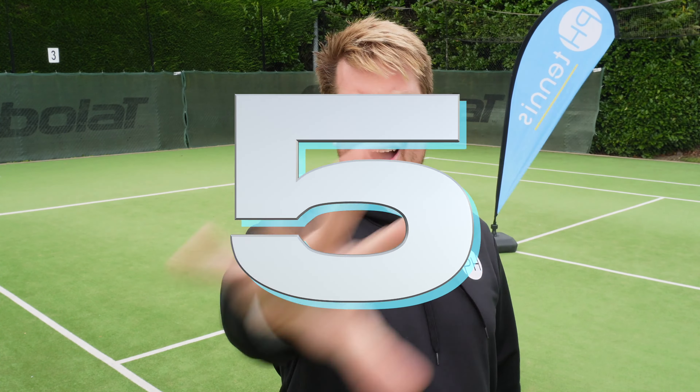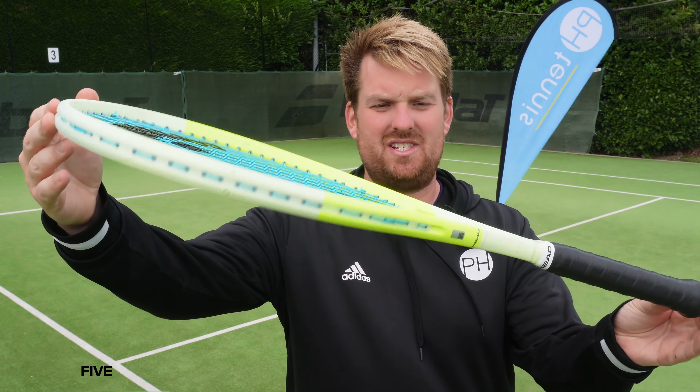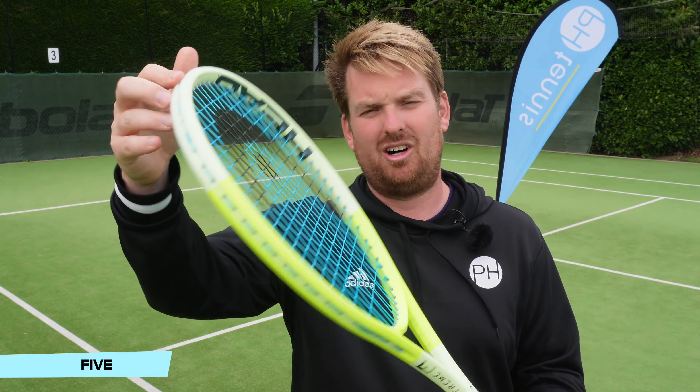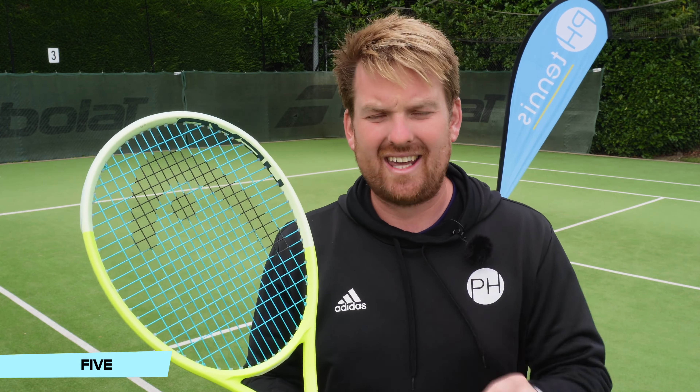In at number five, we have the brand new Head Extreme — the Augusetic 2.0 version, released in early 2024. With nice Restring Zero in the blue, contrasting nicely with the yellows, it's a really eye-catching racket.